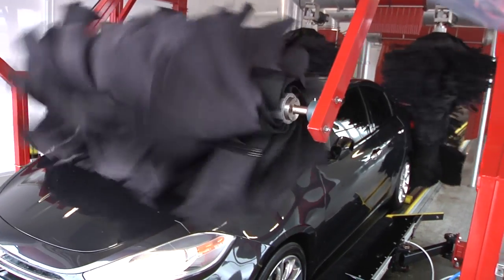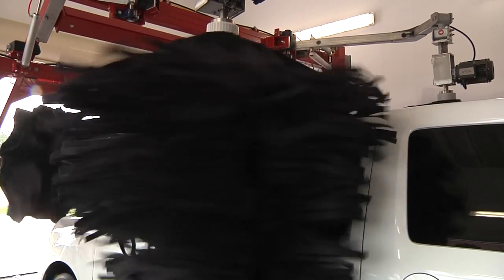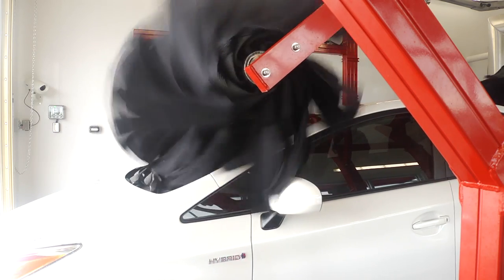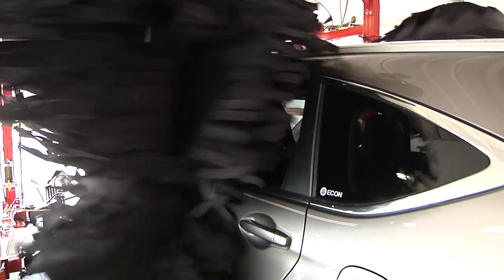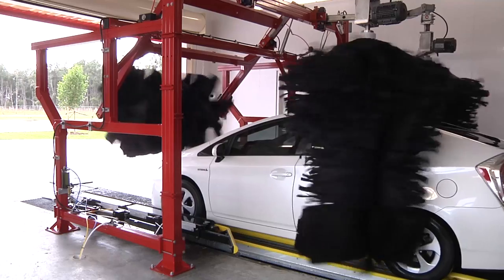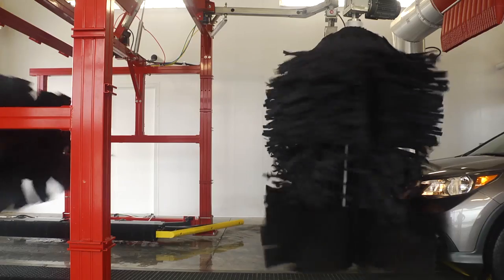Sunny's Buff and Dry machine, installed after your dryers, is the oh-wow you've been waiting for. Residual water droplets are buffed away from all surfaces, including the back of the vehicle. Painted surfaces are gently buffed for a visibly better shine that customers will notice.